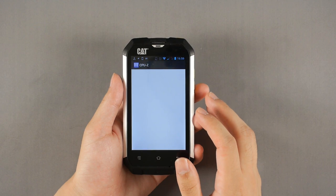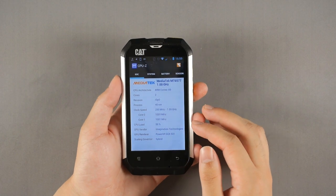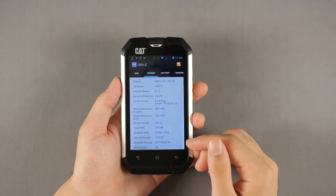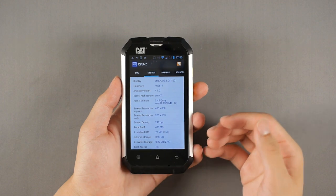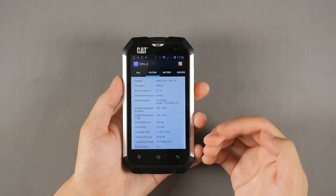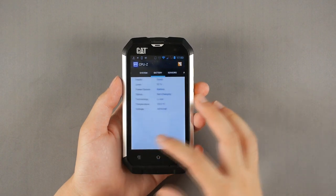Let's take a look at the specs. It's got a MediaTek dual-core processor, the MT6577. That's A9-based, but surprisingly it's really slow. Mostly because it's got only half a gigabyte of RAM. I wasn't expecting 2GB of RAM on this kind of device, but at least 768MB. With just half a gigabyte of RAM, you're left with only 270 megabytes of usable storage.